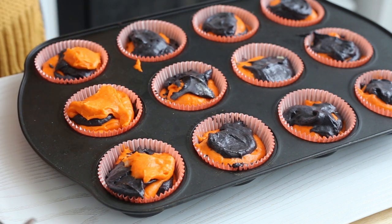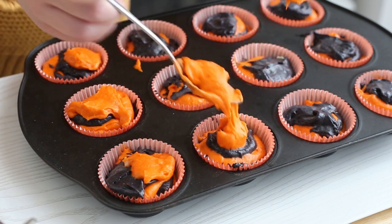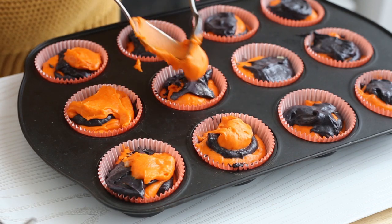Then bake the cupcakes at 350 degrees Fahrenheit for 15 to 20 minutes, or until a skewer inserted into the centers comes out clean, and then cool completely.